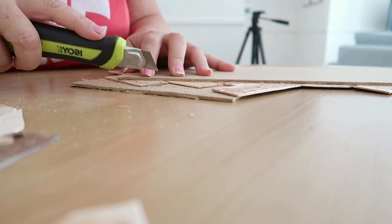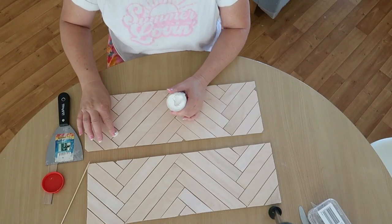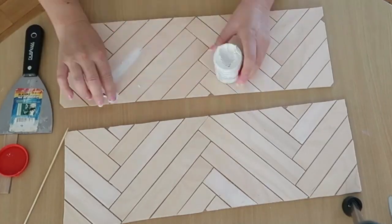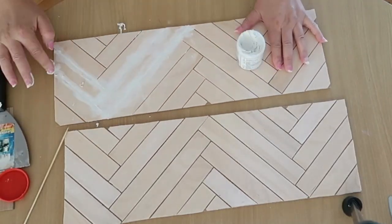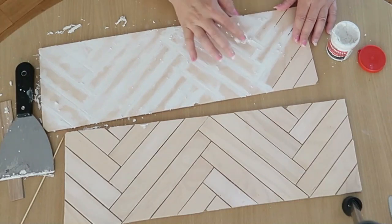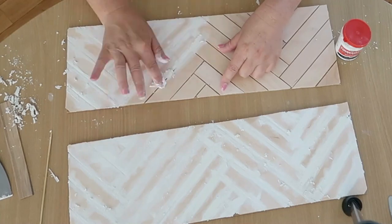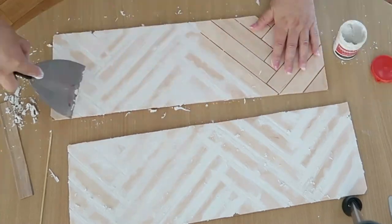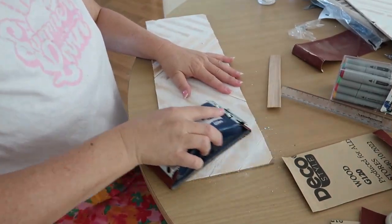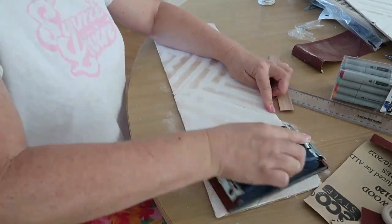I'm using Timbermate wood filler to fill in the gaps. I bought a white filler — normally I use a darker colour — and this will give it a nice whitewash look after it's all sanded down. You just have to make sure it's pressed really deeply into the gaps, otherwise bits will fall out. One of the panels I hadn't glued down properly, so I had to go back after sanding, glue it back down, and it was fine.